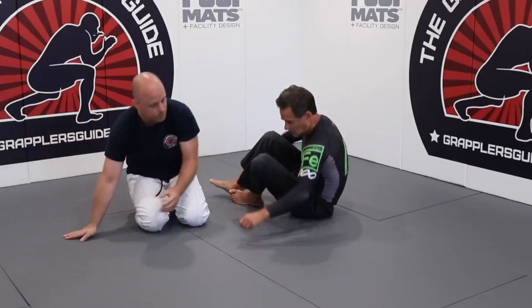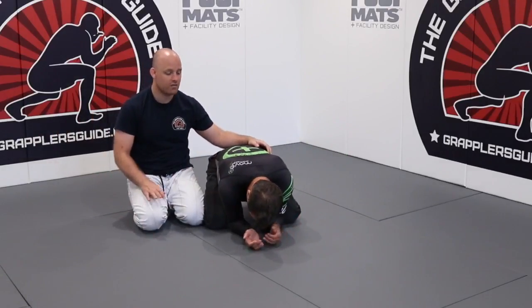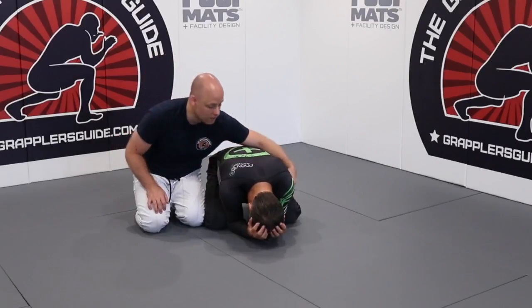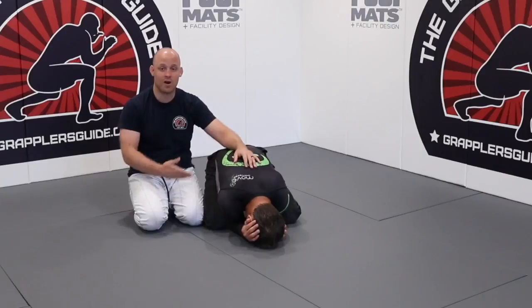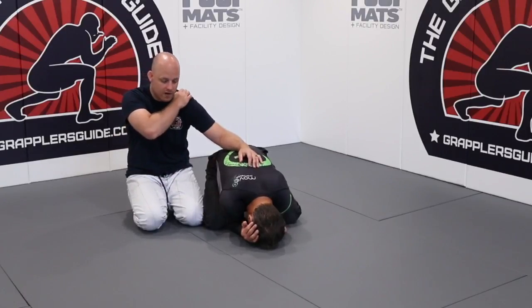Let's say we're here in the side turtle position. A lot of times this applies when it comes to being on the side. Front headlock tends to be a little bit different because I can usually feed my arm through for a front headlock, or I can just attack his neck when I'm in front — and we'll possibly talk about that in another video as well.